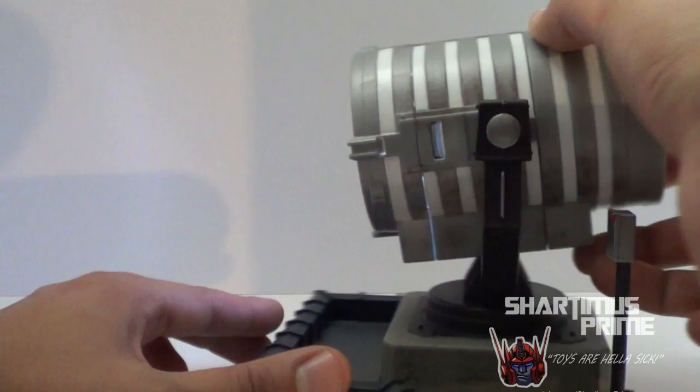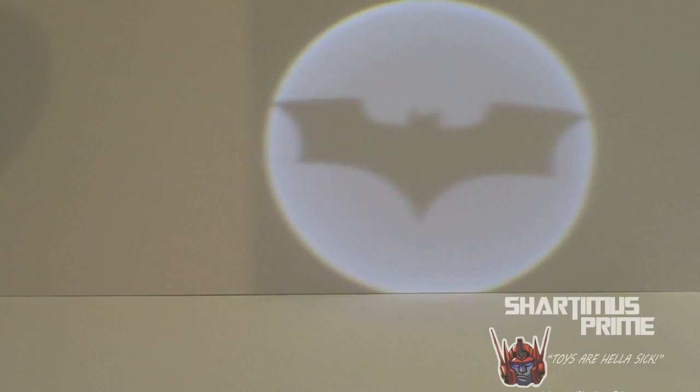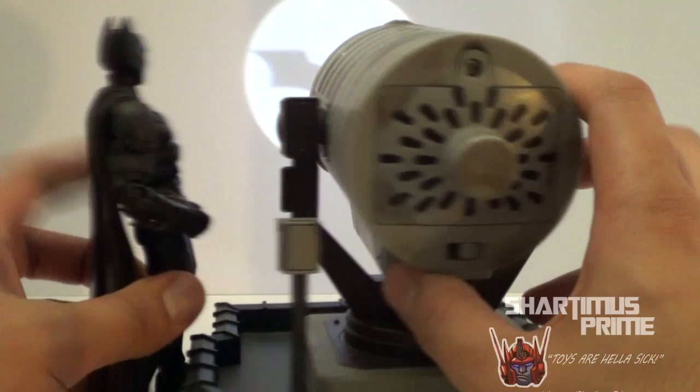Wrong theme song, but anyway this is just really nice — bright bat signal, very very cool. If you wanna see how Batman looks next to it, this is the height of the bat signal — it's just about 6 inches.